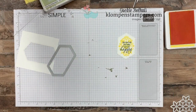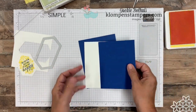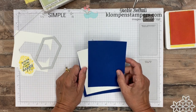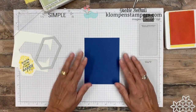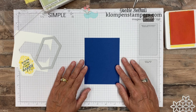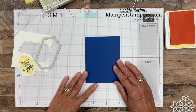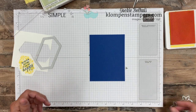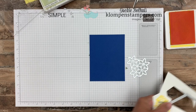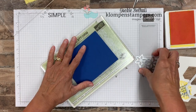Stampin' Up! has this fabulous starter kit special right now. If your wish list is over $100, think about buying the starter kit. There's no obligation. You can order it in July under this special and be an active Stampin' Up! demonstrator all the way through the end of January. Every single order you place after the starter kit, you get 20% off. Why would you pay full price? I would love to have you join the Klomp and Stampers — ask me any questions whatsoever.